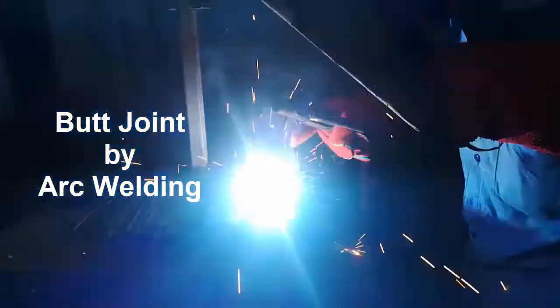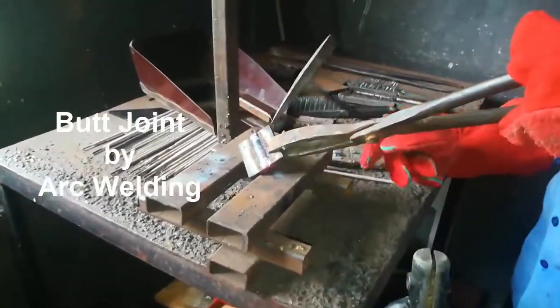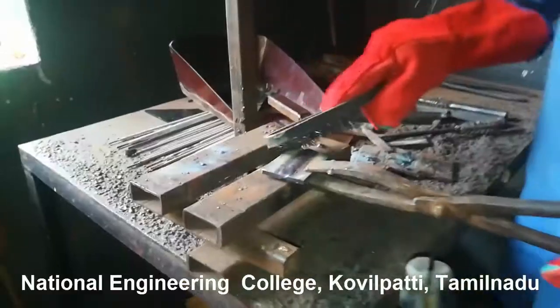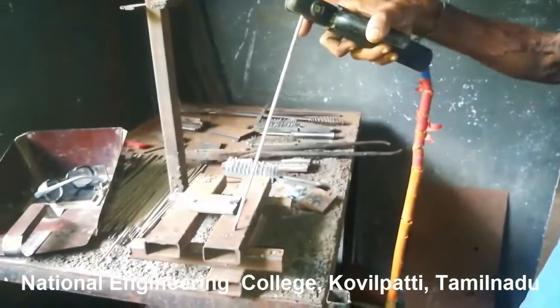Hello all, welcome to the channel 'Learn Everything.' In this video, we are going to see the making of a butt joint by using arc welding. The first problem we face during arc welding is the sticking of the electrode rod over the workpiece.